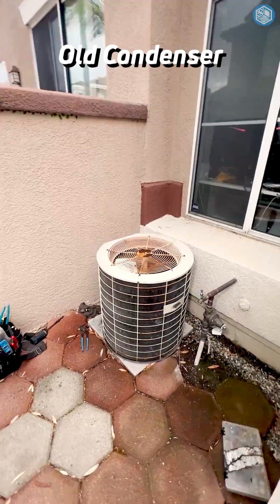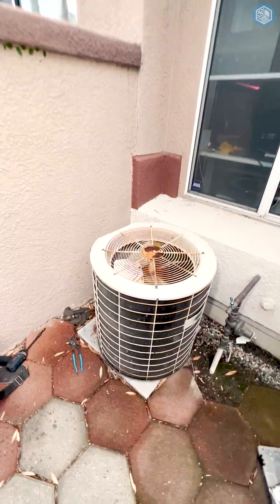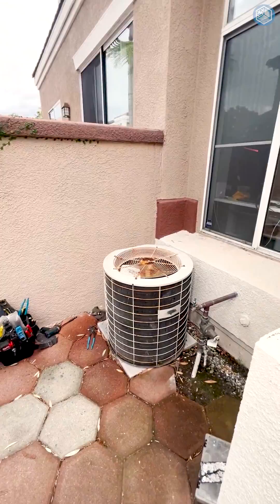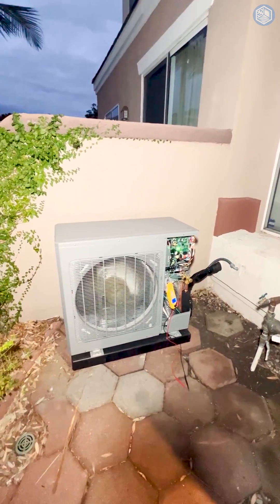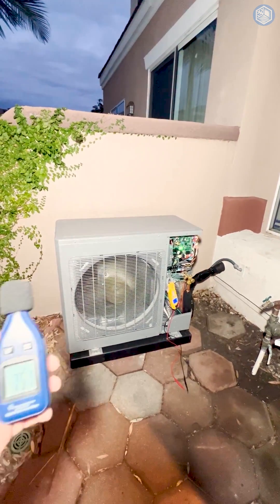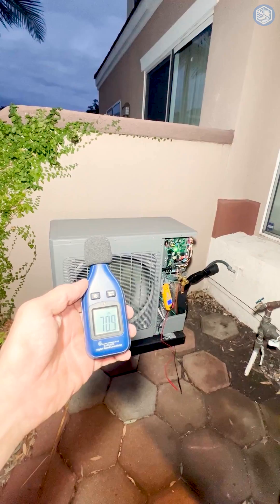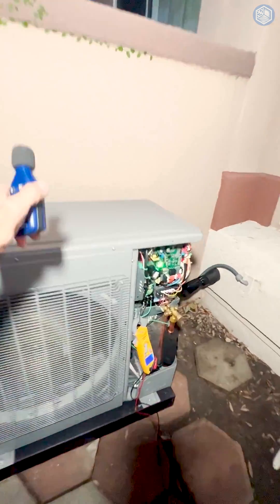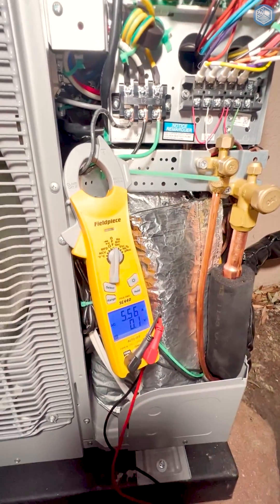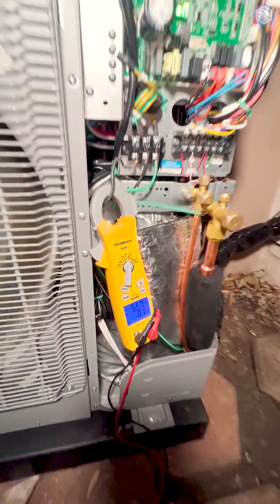This is our indoor condenser unit and we're replacing it with a heat pump inverter unit. Our new outdoor heat pump condenser unit is installed — it's variable speed. Right now it's running in cooling mode, noise level is 55 decibels, and it's using only 5.6 amps.